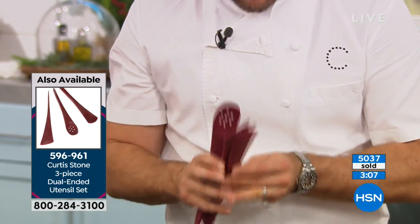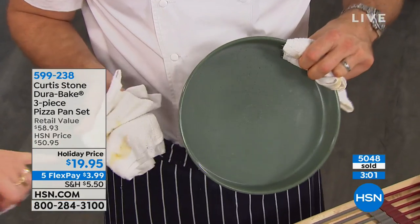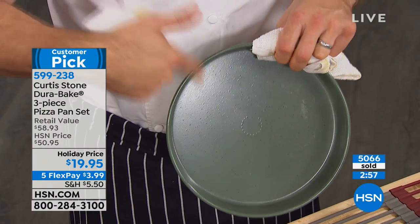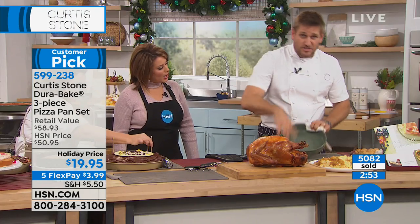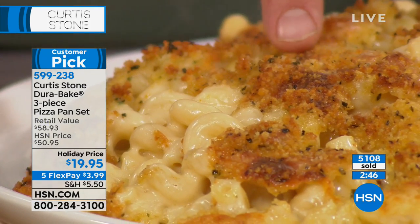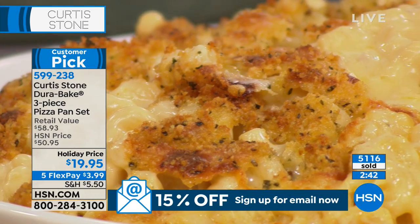Those silicone tools are beautiful and you will love them — item number 596961. Same technology as your DuraPans that you love, but now in the DuraBake. This was the mac and cheese pan — can you imagine how long it normally takes to soak your mac and cheese pan? Look at that beautiful sticky, ooey-gooey cheese that would normally be a soaker.